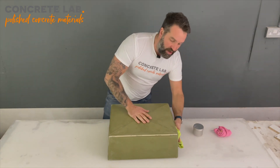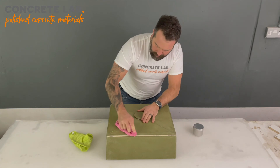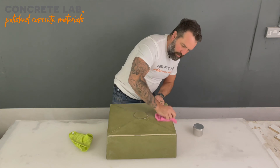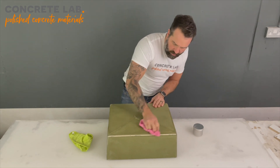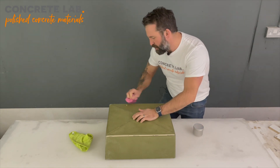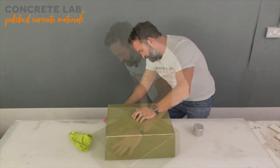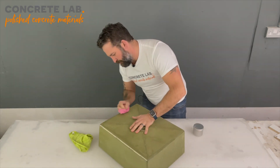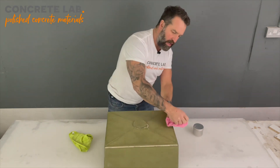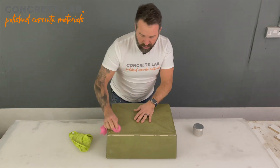It just adds that little bit of protection and allows you to release the insert from the concrete that much easier. I'll apply one more coat now and buff it again, and that will give us a couple of layers of protection ready for the concrete to be poured over the top. Another application of wax done — we'll leave that for about 20 to 30 minutes, buff it up in exactly the same way, and we'll do three or four coats of that.